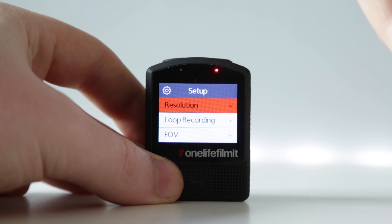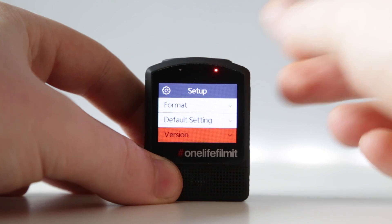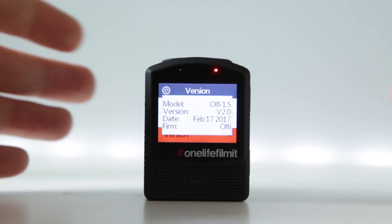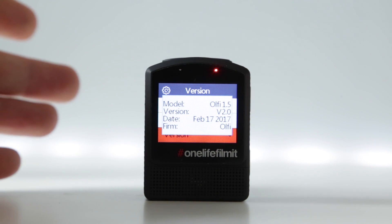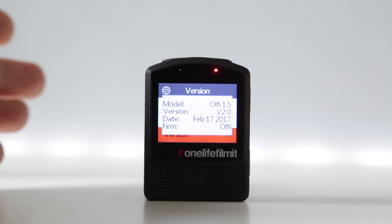You can either scroll through the whole setup menu, but I know that the version is one of the last options, so I'm going to scroll up using the up arrow. The very last option there is version. I'm going to hit the shutter button and it's going to tell us the firmware information about the camera. We can see that it's running version 2 from the date February 17th, 2017.